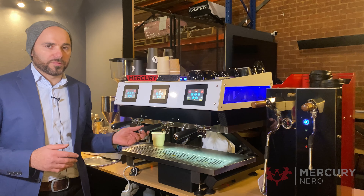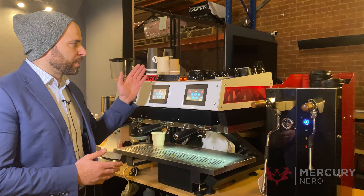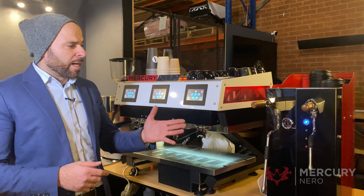Firstly, it's a three-group coffee machine with individual boilers and a dedicated hot water boiler. That means you can dial in the temperature for the hot water as well as the brew heat. The Steam Hub is an individual vertical boiler and also comes with two steam wands on each one.